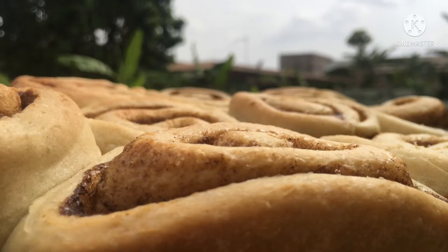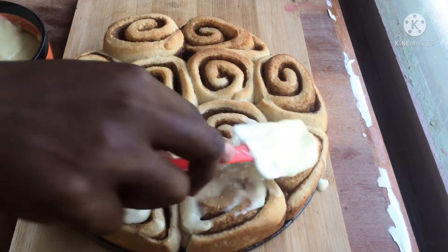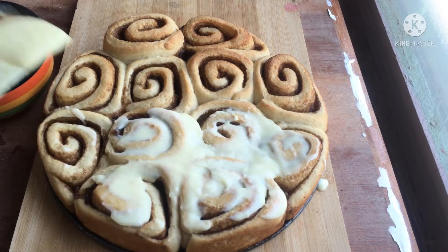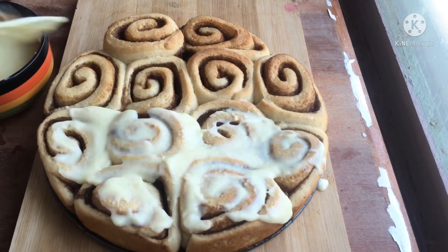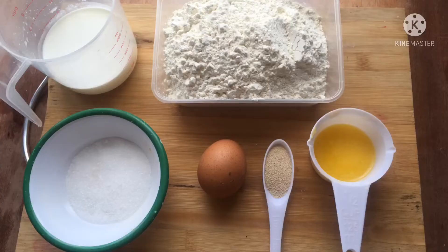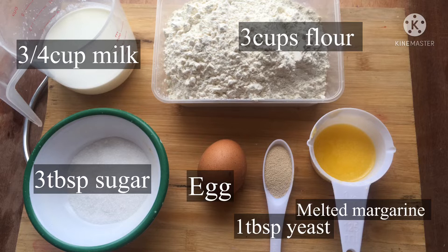Hey guys, this is your passionate food lover and you're most welcome to my channel. On the menu today: cinnamon rolls. These rolls are just delightful. Please make sure to like, comment, and subscribe. Thank you.